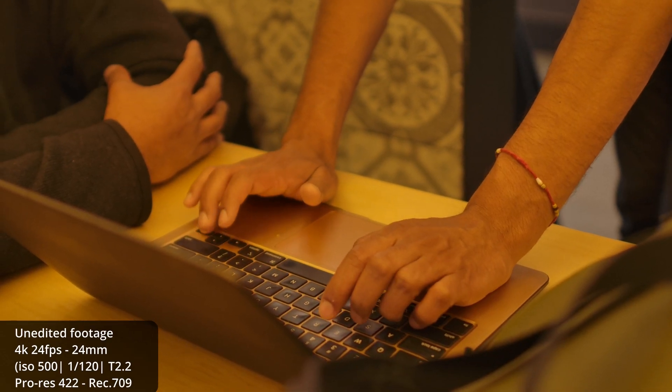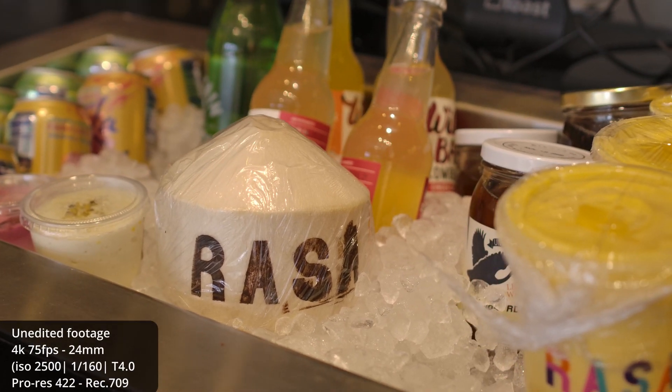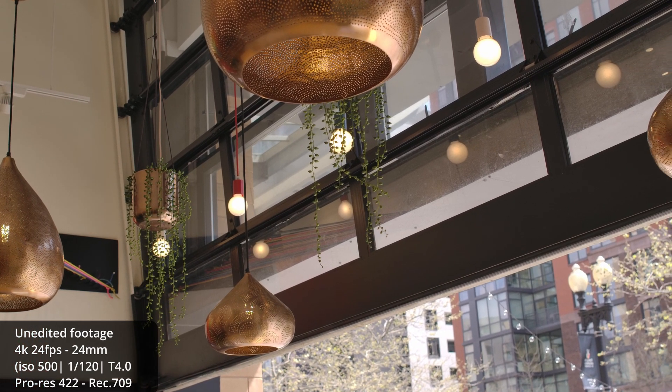So yeah, this was it for the shoot. I hope you learned a lot from it. If you have any questions, let me know in the comments. If you're new to the channel, hit that subscribe button. Until next time, I'll see you on my next one.